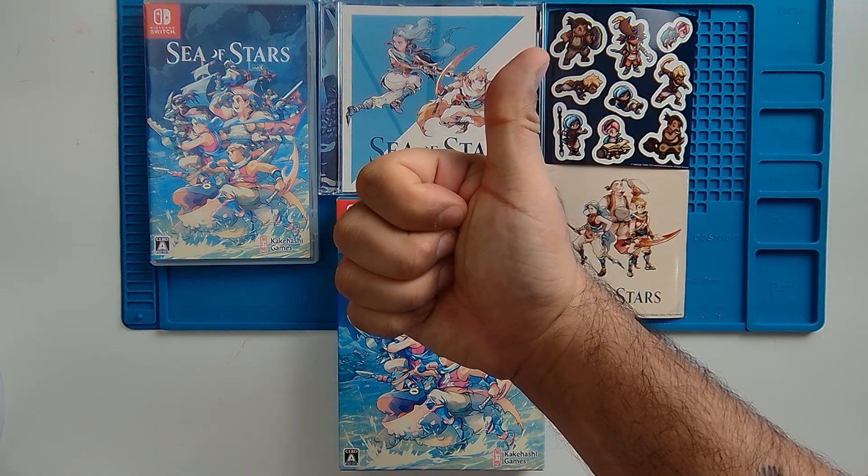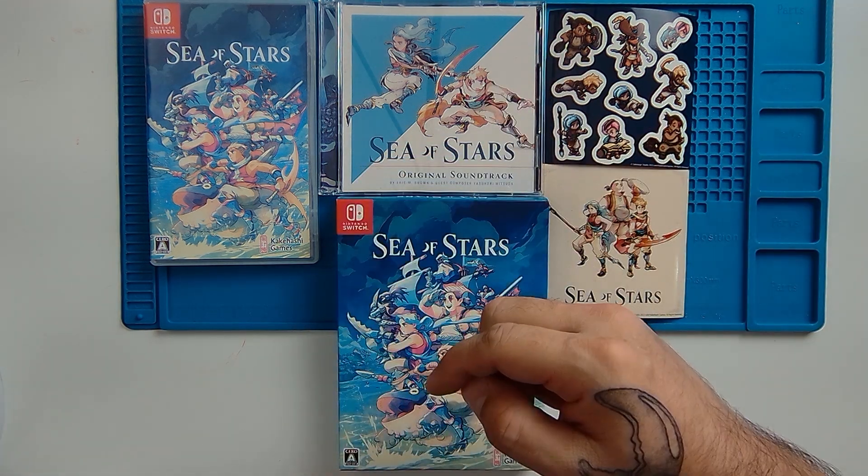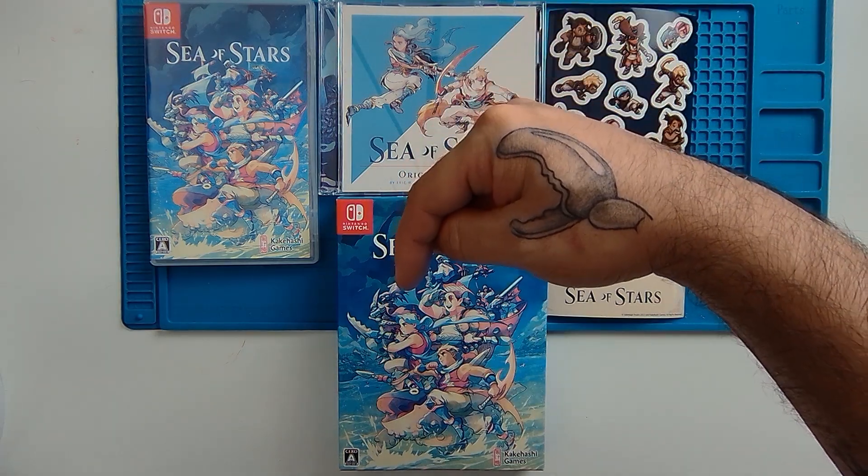On the way out, don't forget to hit that like button, and if you do want to pick up a copy of the game for yourself, use the affiliate link just below.